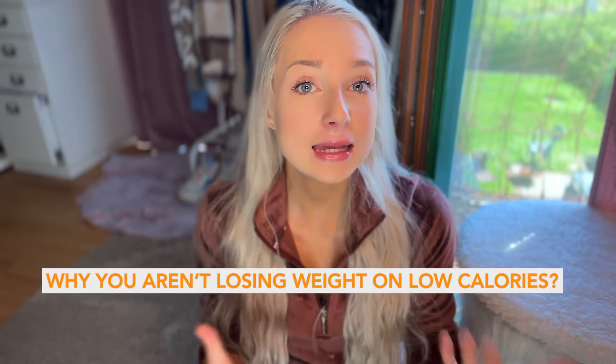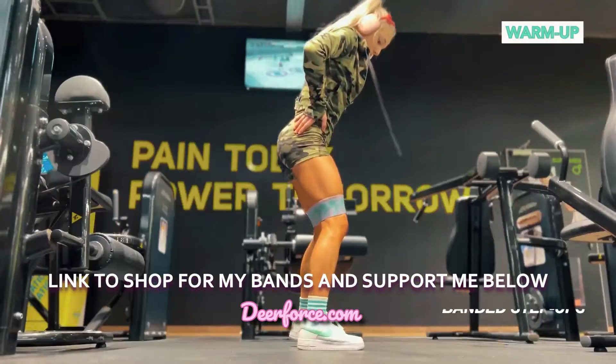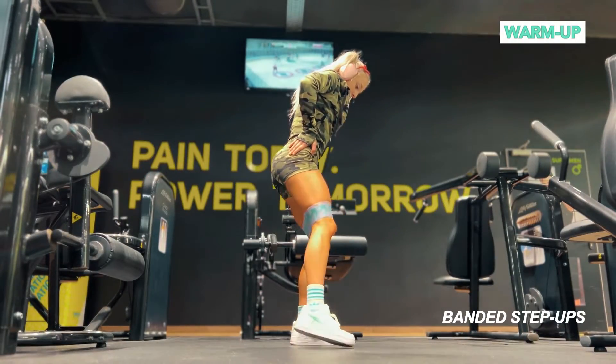At the end of this video, after the workout, I will be sharing some tips and reasons why you aren't losing weight while eating low calories, and also giving some advice on how you can fix that and start progressing again. Without much talking, let's get into this workout and let the glute session begin.